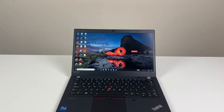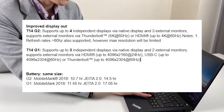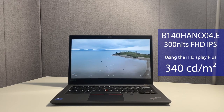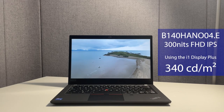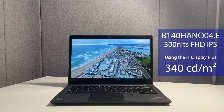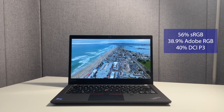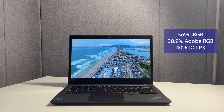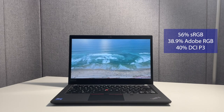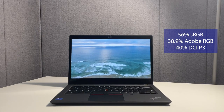We've got the 300 nits screen - it's a non-touch. When we used the i1 Display Plus to assess the display, we measured about 340 nits, which is over 10% brighter than described. The sRGB coverage is 56%, with Adobe and P3 both around the 40% region. So it's not necessarily a pro panel for editing, but with this laptop you can always use an external monitor for very color-accurate workloads.